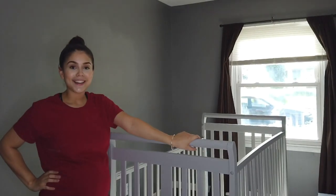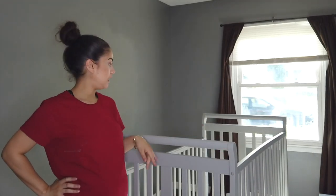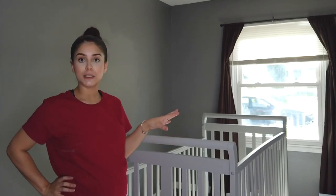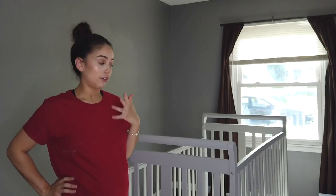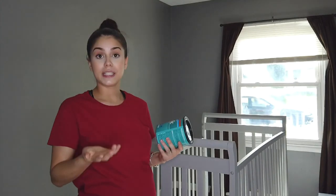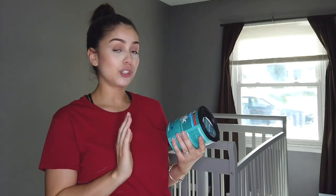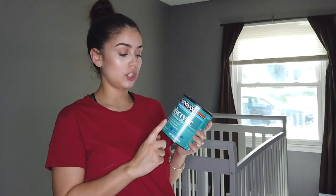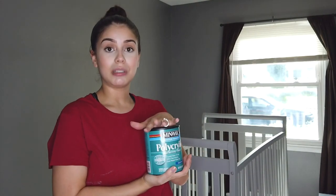I'm so happy with the results, guys — I love it so much. I applied the second coat this morning. We still have to put on a protective finish. If you're thinking about painting a crib or something for a baby, what I was recommended is the polyacrylic. It's the safest for babies because it's water-based. I'm so glad they had matte — it's called clear matte. We're going to apply this and they're pretty much done. I can't wait until they completely dry, and then I'll give you guys a little nursery tour once everything's set up.